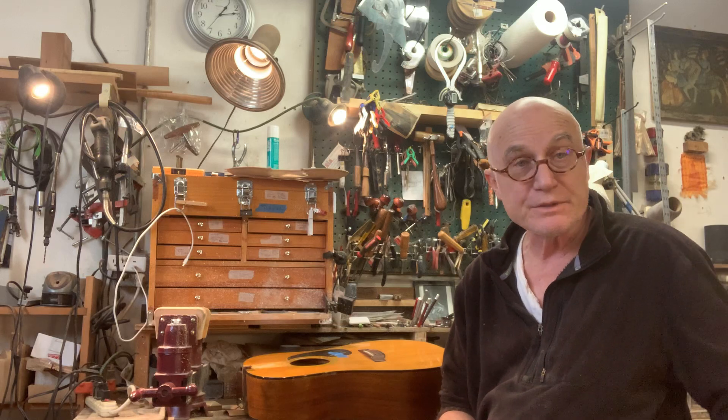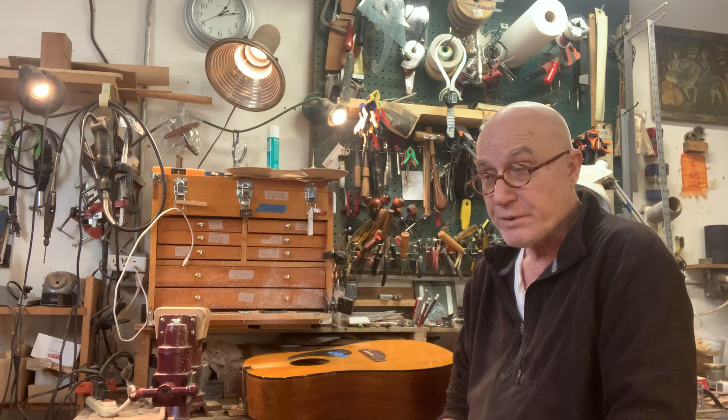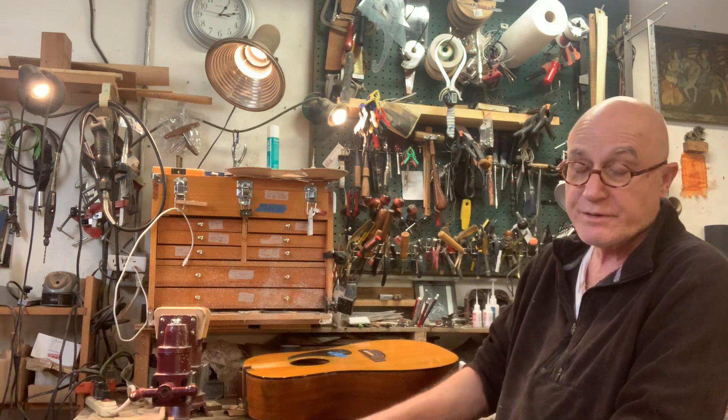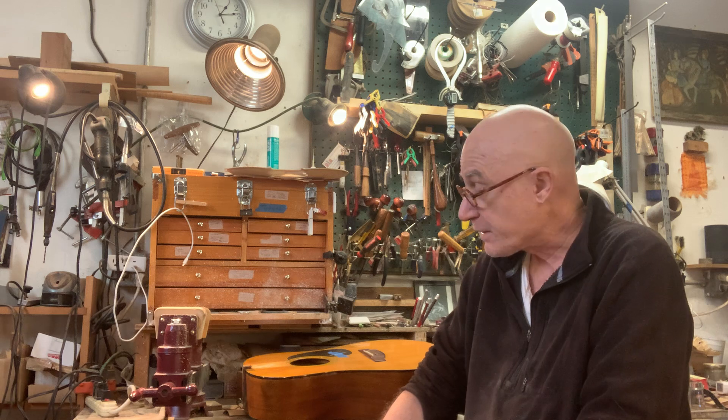Hey, this is Noah Crosby of Randaline Music. This is actually the third video I'm doing today in a kind of a series of looking at vintage instruments and repairing one of my own personal instruments and actually putting a new top on it.